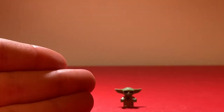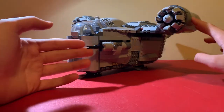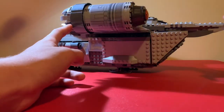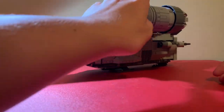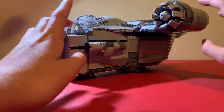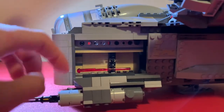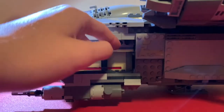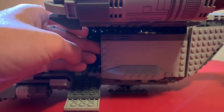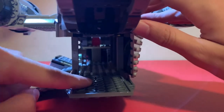Now let's move on to the Razor Crest itself. One thing I didn't realize when building it is just how massive it is — this thing is huge. It has 1023 pieces but uses a lot of big pieces. It's really detailed on all sides. Starting with the interior: you can pull down the gun part to access spring-load shooters, pull down the loading ramp where you can place the Child, and pull down a huge side panel to see some interior.